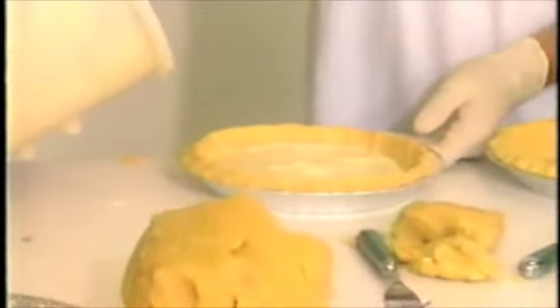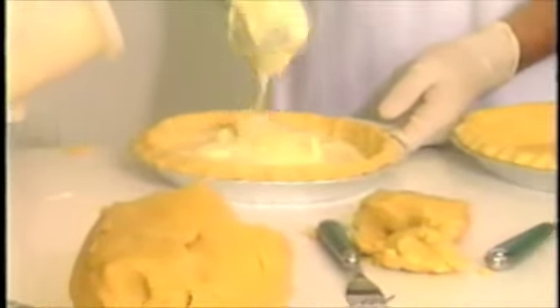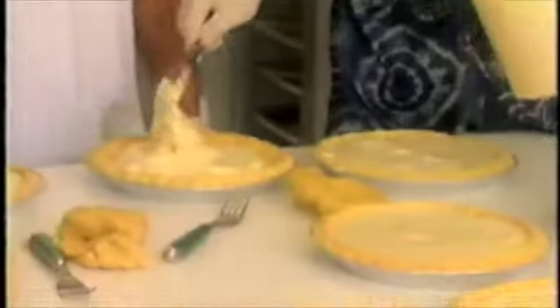Now, Tonya, what exactly is in the filling there? The filling — condensed milk, and lime, key lime juice, and eggs. And that's it.